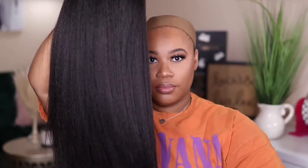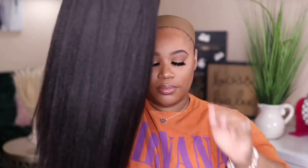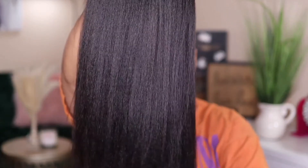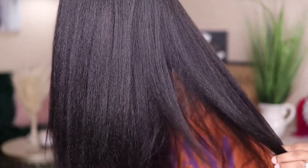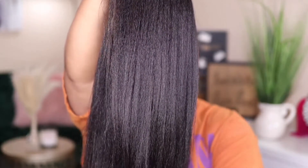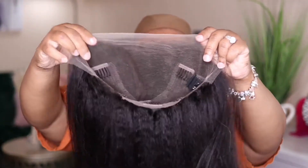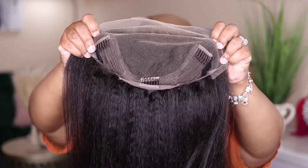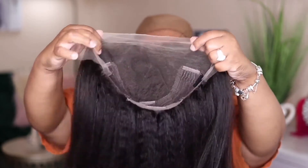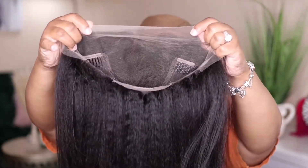You can definitely rock this unit straight out of the package, but I did go ahead and wash mine using my Oxy Moist shampoo and conditioner. I'm really feeling the texture after it air dried. I want to show you guys what the cap construction looks like. I am leaving the removable elastic band off because I don't want it to bother my ears. This is an average cap size — it is a bit big on my head. They do offer small, average, and large on the website, so make sure you know your cap size.